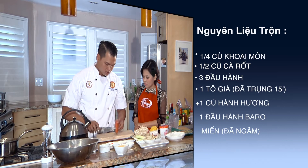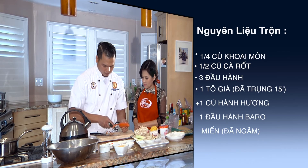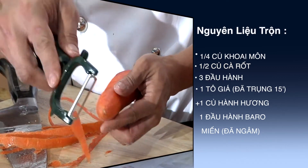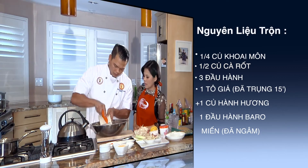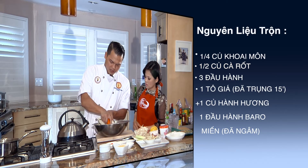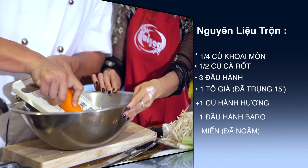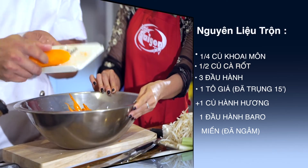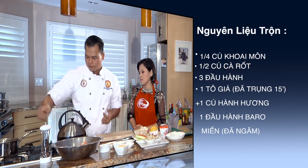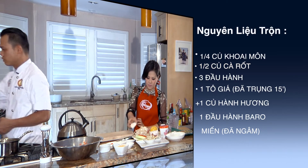Cà rốt này mình cũng sẽ gọt phần vỏ. Mình làm nguyên củ luôn. Cái này thì mình làm khoảng chừng 1/2 cũng được, không cần nhiều lắm. Cái đồ bào này có lý ghê! Mình không cần xài nhiều lắm. Bây giờ cái phần giá - phần giá này mình có sẵn đây, mình sẽ bắt đầu trụng cái phần giá này. Mình trụng với nước nóng và sau đó mình vắt.